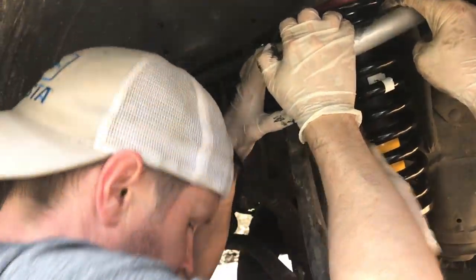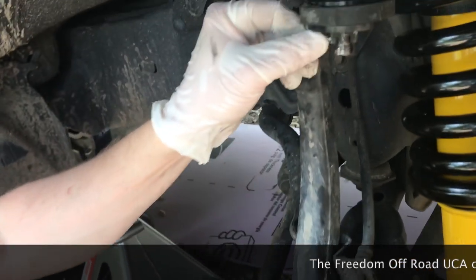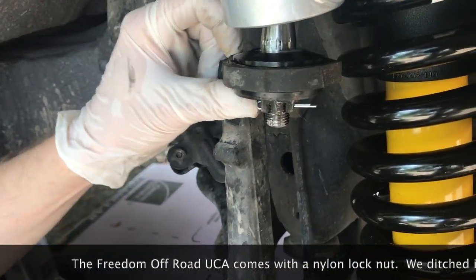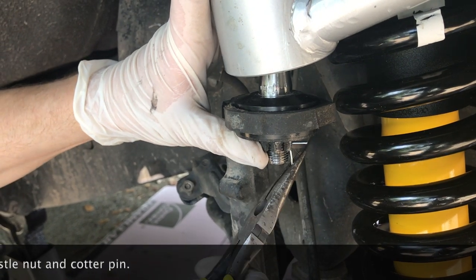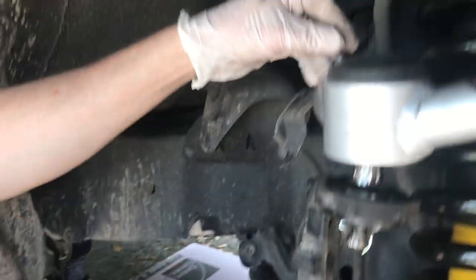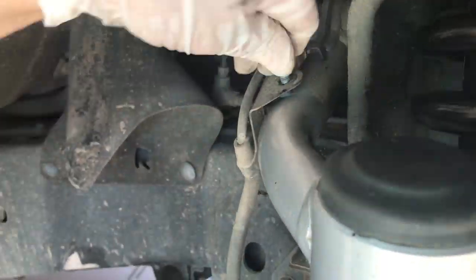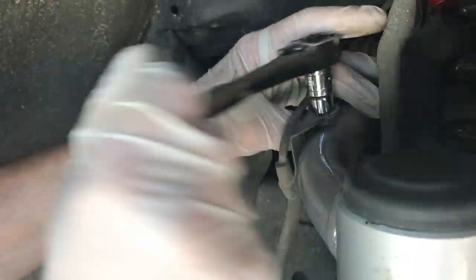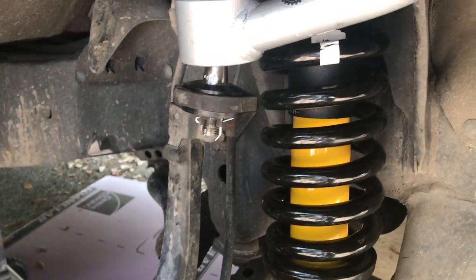Okay, it's on. Put the cotter pin in. Alright, so now we'll put the wheel back on and we'll be good.